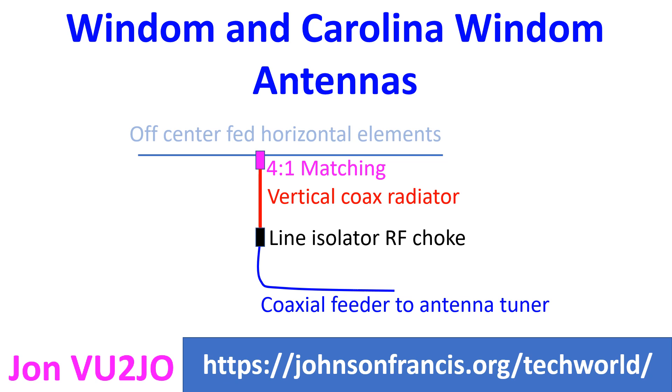The Carolina Windom, on the other hand, uses a line isolator RF choke to prevent this. The part of the feeder between the antenna and the RF choke, which hangs vertically above the ground, radiates, making the Carolina Windom an omnidirectional antenna. As this radiation is at a low angle, it is suitable for DX work.